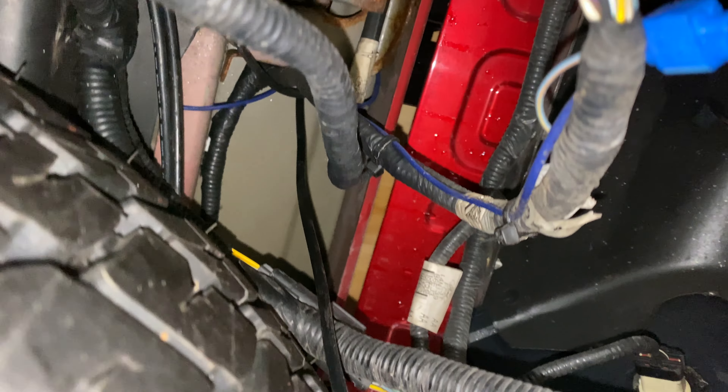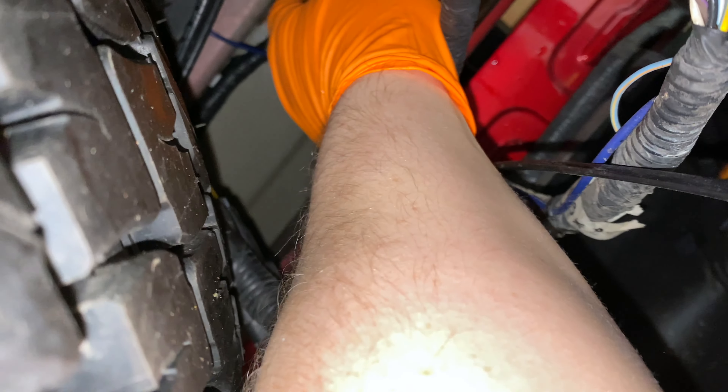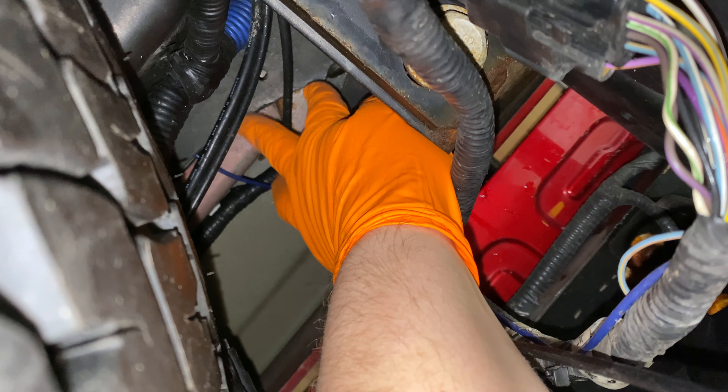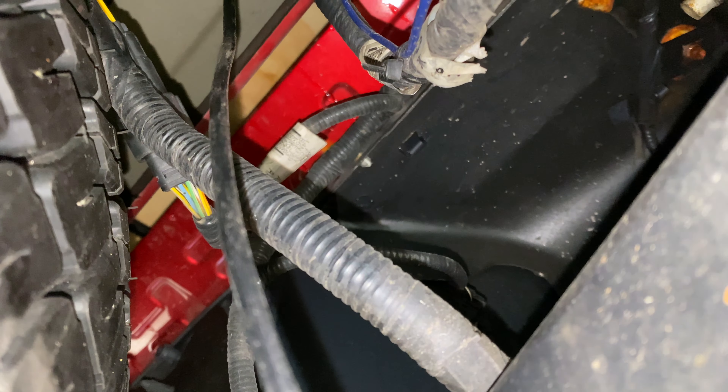I got it pulled all the way to the back here. That's where it's going to go up into the bed or along the side rail. This other black round wire is the wire I ran for the tailgate actuator, so I'm going to cut back here somewhere and solder in a connection, add heat shrink, so that they're tied together.